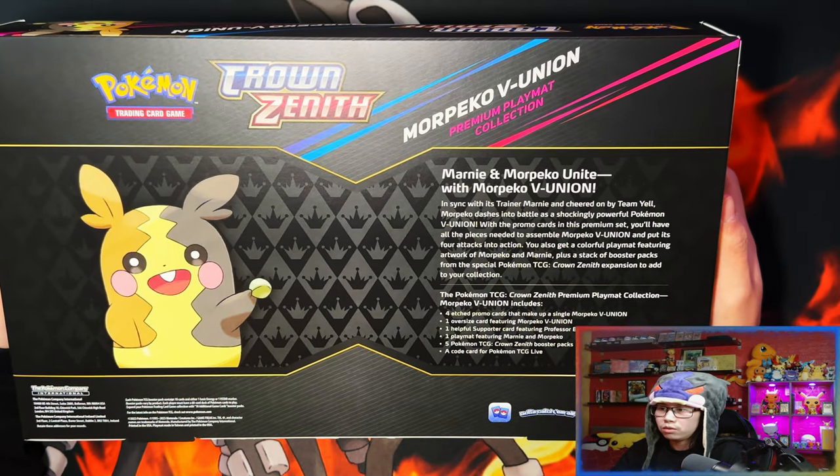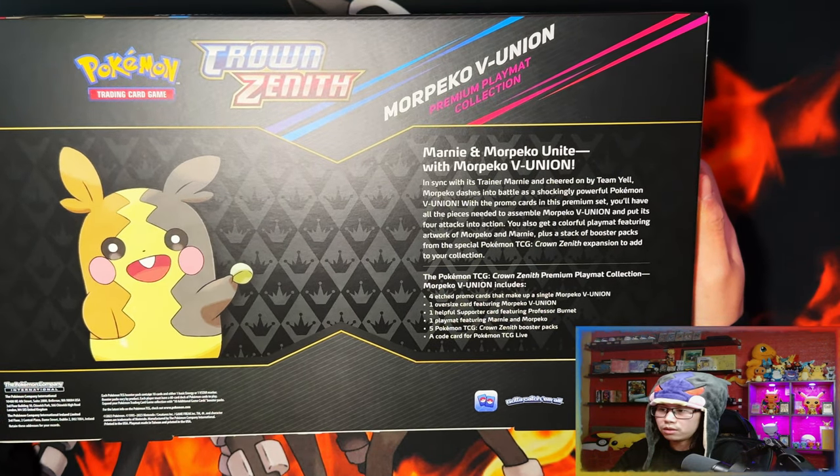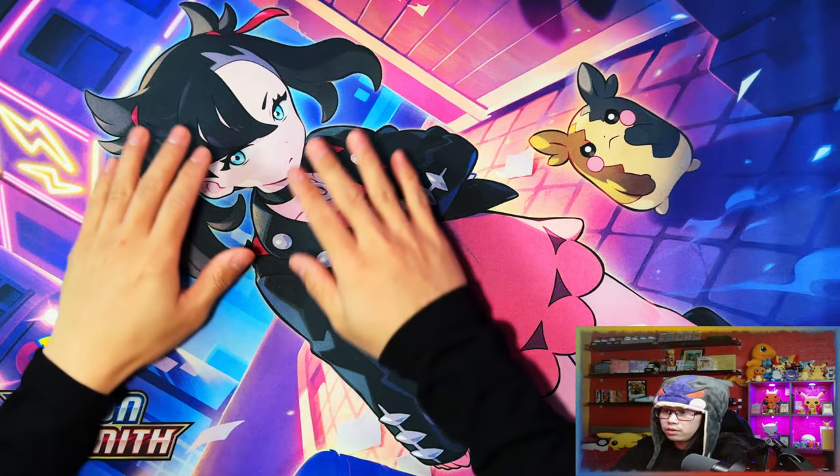Marnie and Morpeko unite with Morpeko V-Union. I'll leave that on the screen for a second if you want to read the contents, and let's crack this thing open.